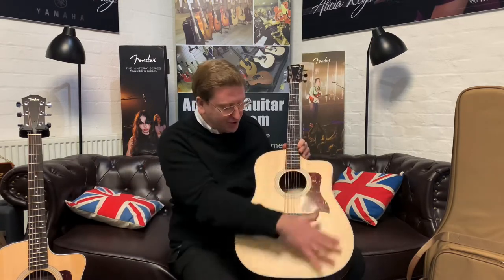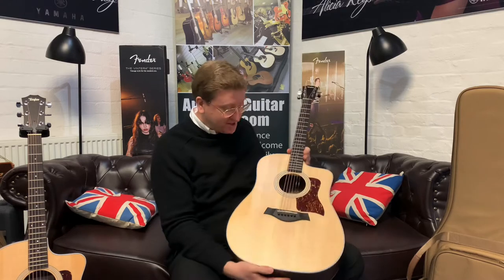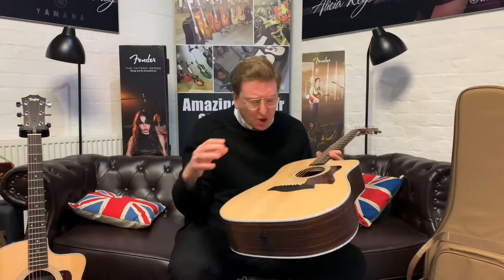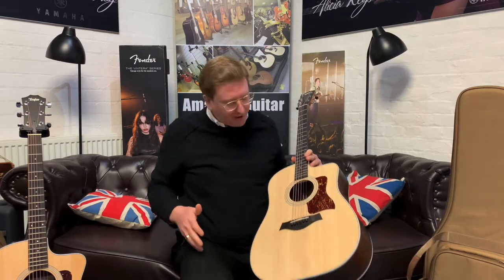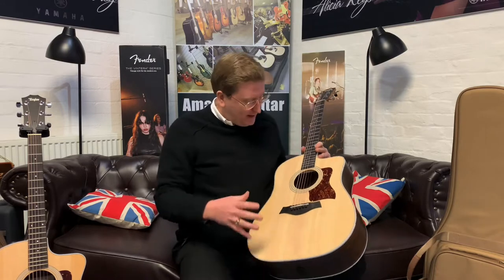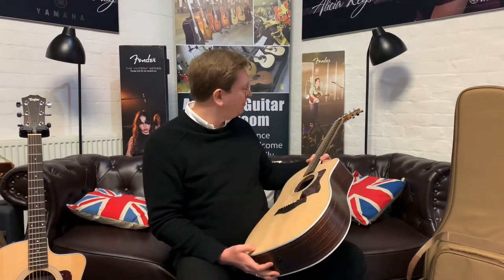Both of them have the X-bracing that Taylor use on the top of the body, so there's a great sustain with it. The ebony fingerboards they use are lovely — each one has its own unique grain running through the side of it. That's what makes them all unique. We take pictures of these guitars, and there's a listing on our website for each one, with an individual video as well. They're just lovely, and they're all that little bit different, but the tone is great.